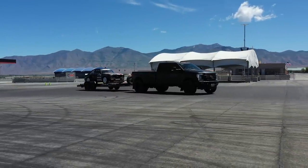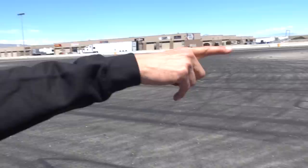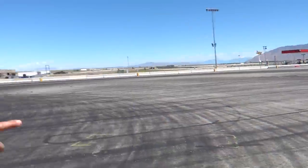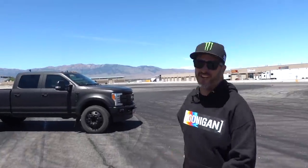We're here at beautiful Utah Motorsports Campus. We got the whole track to ourselves — it's a holiday so there's nobody here. Look at this great area that UMC set up for drifting. It's a very nice area for us to play in. My daughter's donut marks are right over there.